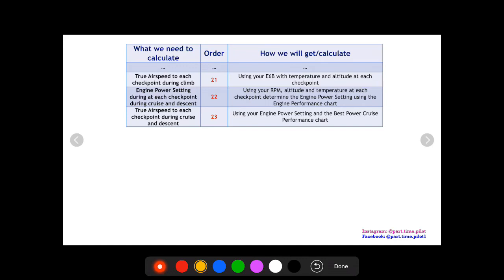To find true airspeed during cruise, we need our engine power setting. At 2,500 RPM, what power setting does that apply to for our aircraft — 65%, 70%? This depends on altitude and temperature. There's an engine performance chart in our AFD/POH to find the power setting for each RPM. Once we have that, we use it in a best power cruise performance chart — or best economy if you constantly lean to best economy — along with temperature and altitude to get our true airspeed during cruise and descent.